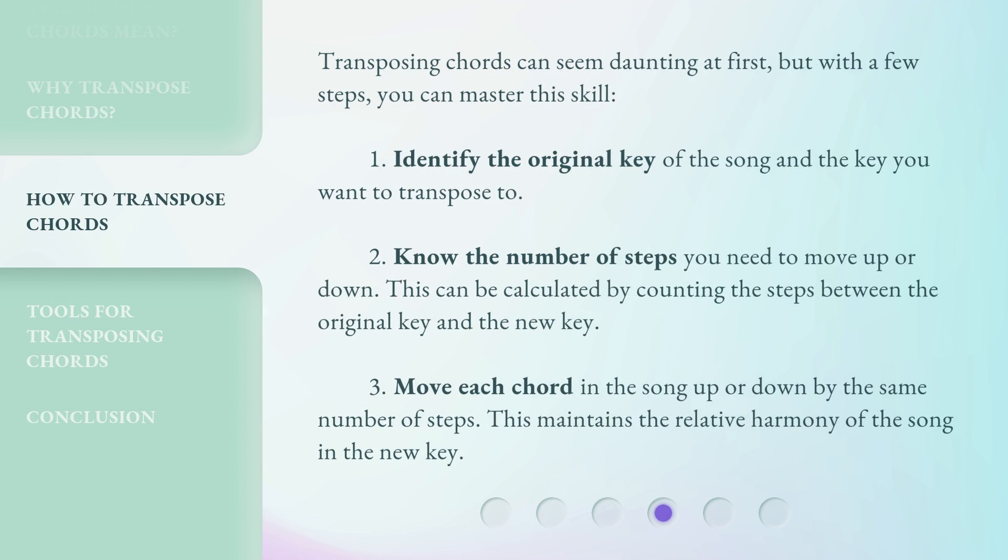Transposing chords can seem daunting at first, but with a few steps, you can master this skill. First, identify the original key of the song and the key you want to transpose to. Second, know the number of steps you need to move up or down — this can be calculated by counting the steps between the original key and the new key. Third, move each chord in the song up or down by the same number of steps, which maintains the relative harmony of the song in the new key.